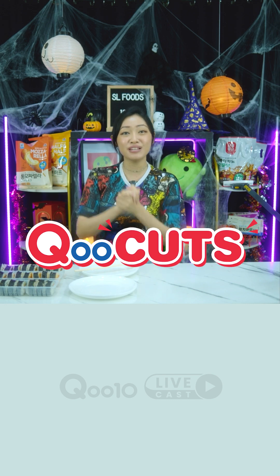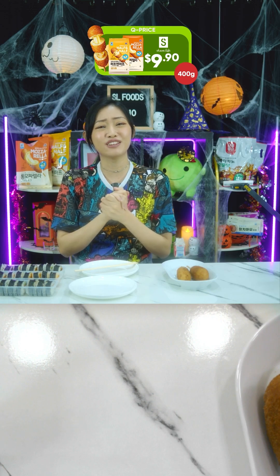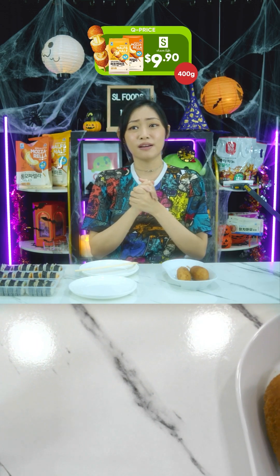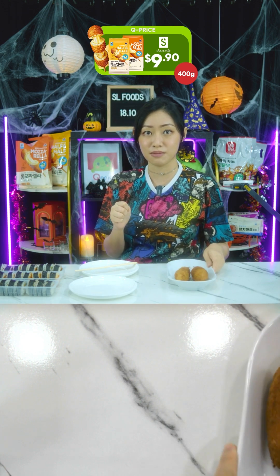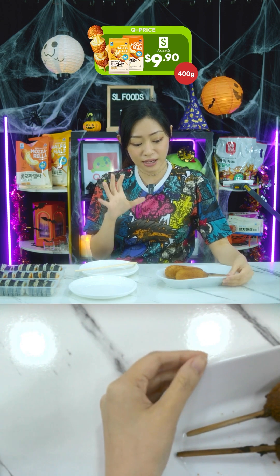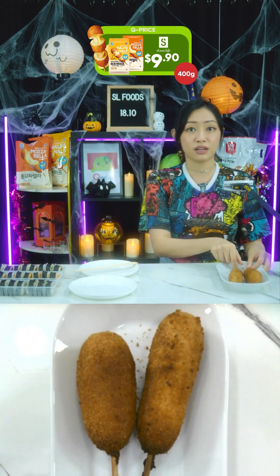We have our crispy mozzarella cheese and fish sausage corn dogs. Retail price was $16 but they dropped it down to $9.90. And if you decide to buy a lot — spend $50 — that's free delivery. Oh my god, it smells amazing!